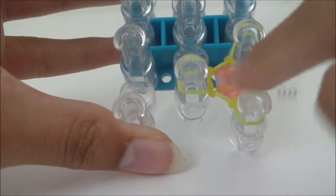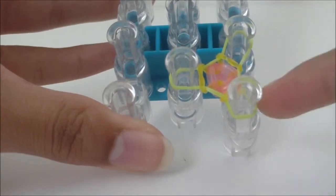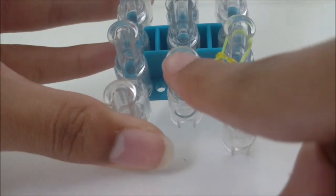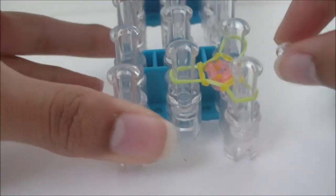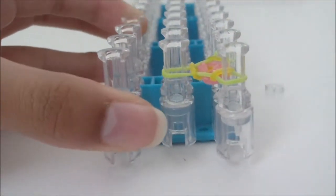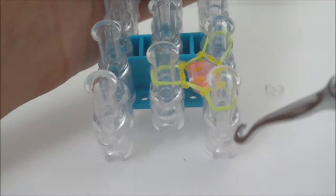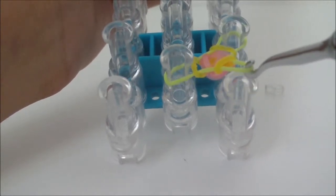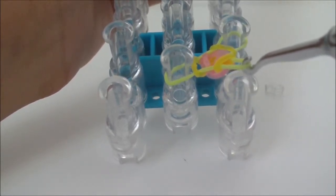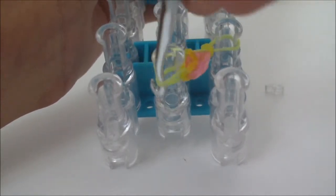Once you've loomed that rubber band, you're going to transfer the two ends of the rubber band onto the first middle pin so we can attach the clip more easily. Get your hook, grab the rubber band on the first right pin, pull it off the pin carefully so it doesn't fall off your hook, and bring it inward to the first middle pin.